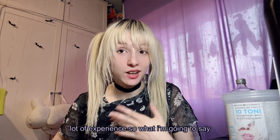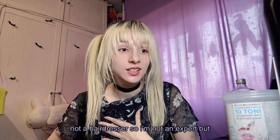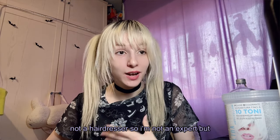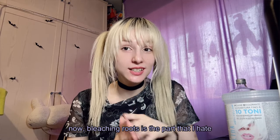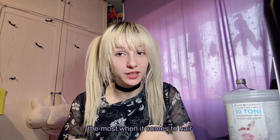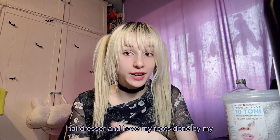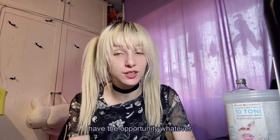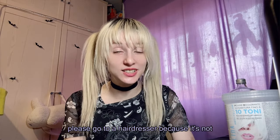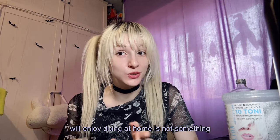I have a lot of experience, but what I'm going to say in this video is not from a hairdresser — I'm not a hairdresser, so I'm not an expert. But I definitely have a lot of experience. Now, bleaching roots is the part I hate the most, so whenever I have roots I go to my hairdresser. If you have the money and the opportunity, please go to a hairdresser.